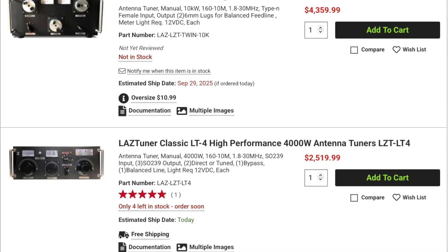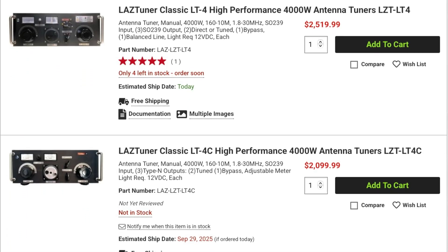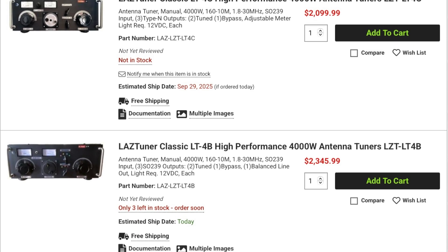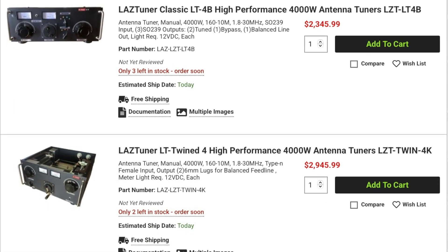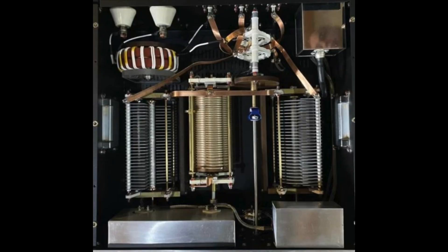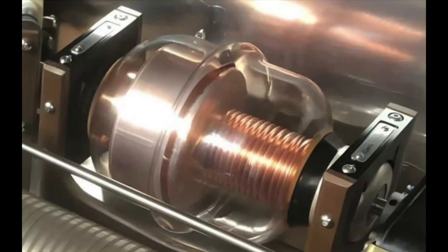New to DX Engineering is a line of tuners from LAS. Manufactured in France, each tuner is handcrafted, ensuring attention to detail and superior craftsmanship. Each tuner features a front panel made from anodized aluminum and includes backlit analog meters and large precision knobs. They all have a wide impedance tuning range, with models ranging from 4kW to 10kW, and 2 models made specifically for balanced line and 3 for coax-fed antennas. These are professional grade tuners built with superior quality components that can last a lifetime.